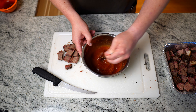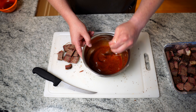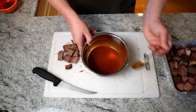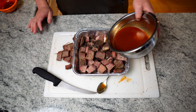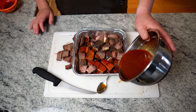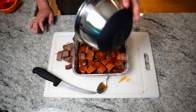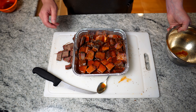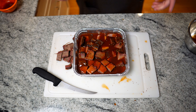Obviously burnt ends are not healthy — the brisket point is already not healthy and you're just taking it a step further. But it's barbecue, not a smoothie. I'm going to take our brisket and pour this sauce over the top. I wanted a little more liquid, so I just doubled what I made. Now that looks good to me.